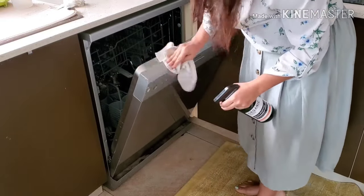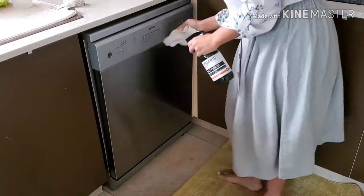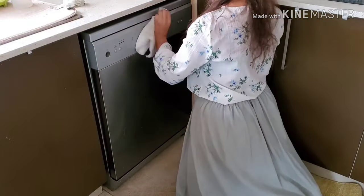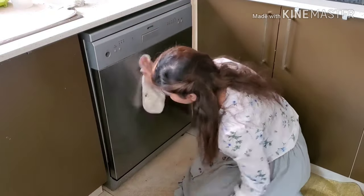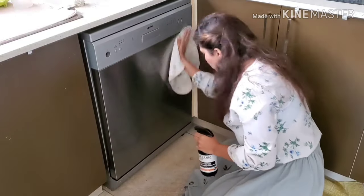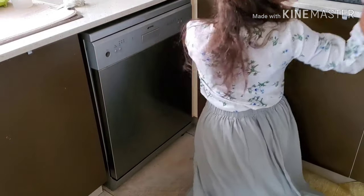I then use my multipurpose spray to clean the dishwasher from the outside as well — these sides often get neglected. I polish off the front, all the buttons and everything else that needs to be done. Don't forget to clean the handle of the dishwasher as well, because that gets dirty and it's not noticeable — it's the one area that we touch a lot. Mine is stainless steel so I'm working extra hard to get it to shine.